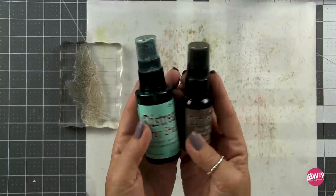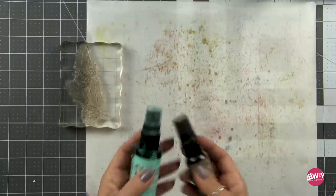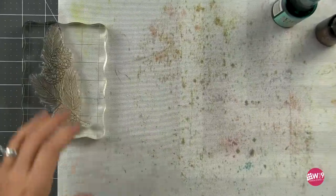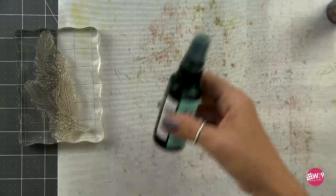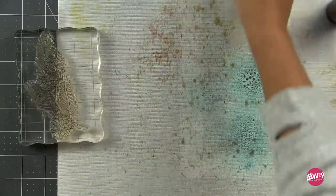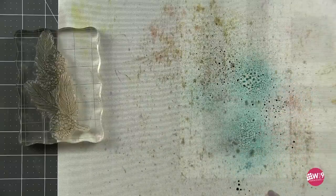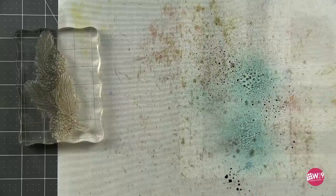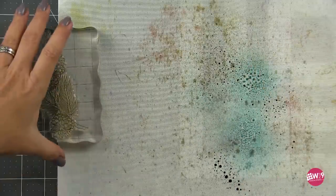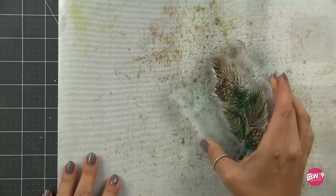As I mentioned in the title, we're gonna be stamping with Distress Spray Stains. In this case, I'm using Salvaged Patina and Vintage Photo. I've laid down my craft mat and I'm just gonna spray these directly onto my craft mat. You will be surprised at the beautiful colors that you can create when you allow these inks to mix on the mat while you're inking up the stamp. That Vintage Photo is very intense and very strong — it'll quickly overpower the Salvaged Patina, so I used much less of it.